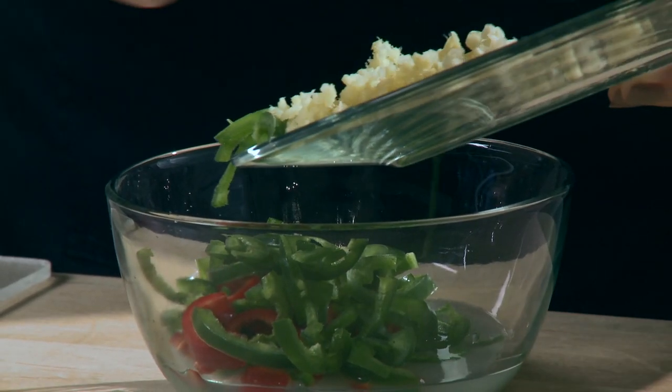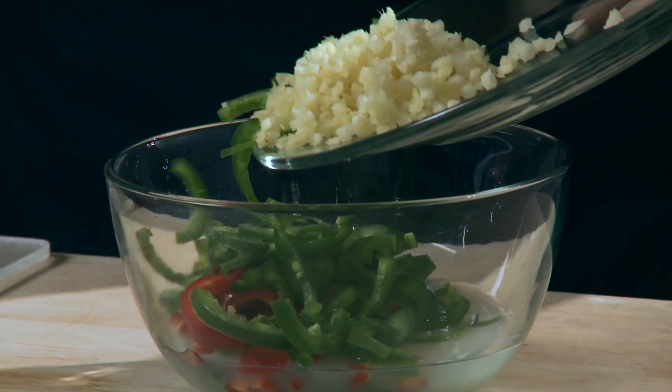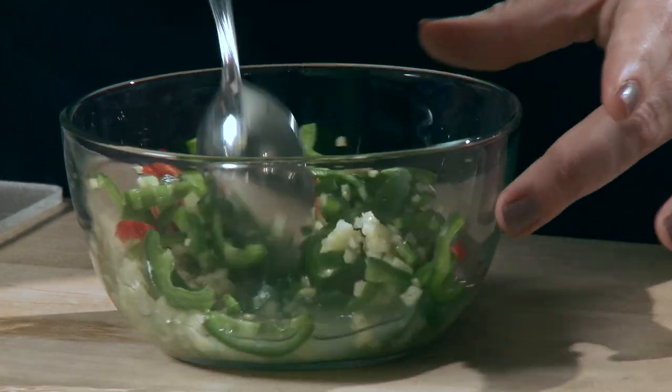The first step is to make the marinade for the fish. All you have to do is combine the lime juice with peppers, ginger, and garlic, and just let that sit for a few minutes while you work on the salmon.